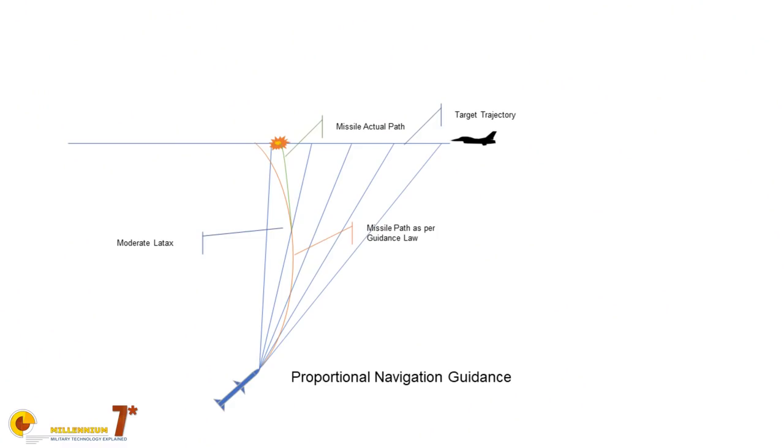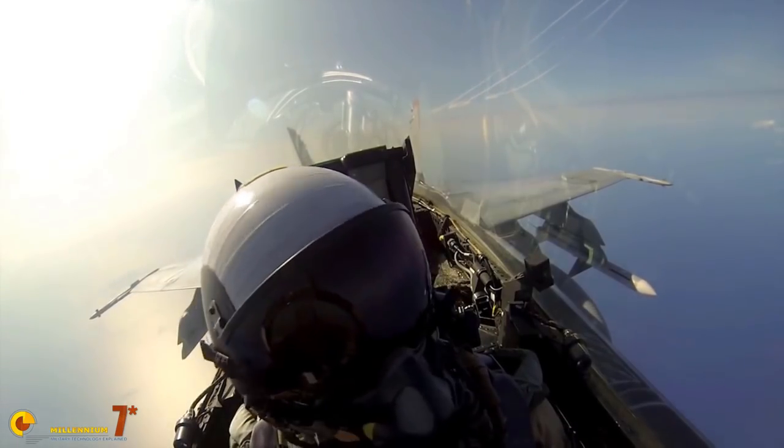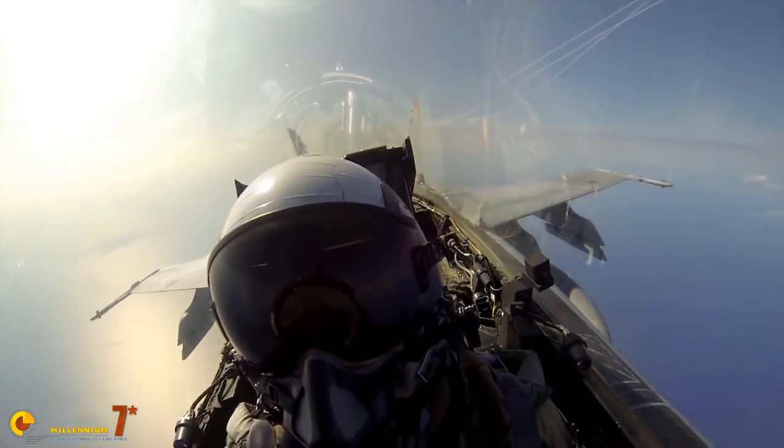Probably the most efficient guidance law for semi-active radar homing is proportional navigation. The term originated in seafaring, but today it refers to the fact that the lateral acceleration is proportional to the line-of-sight rate of variation and to a constant that is essentially a measure of how hard the missile is going to turn. With such a law, you can distribute the lateral acceleration over most of the trajectory. You are not going to bleed a lot of energy, especially in the final stage of the navigation. Also, this kind of law seems to sort of predict the point of impact of the missile, even though it is not a real prediction.